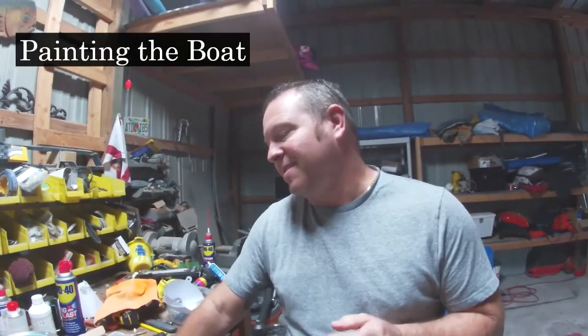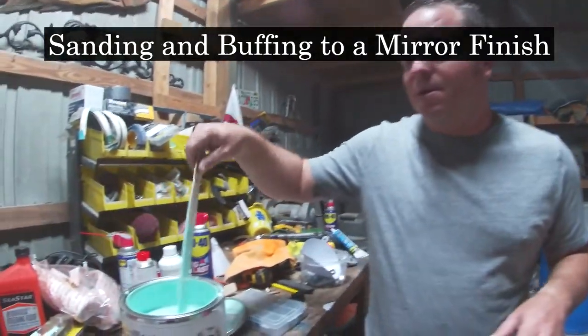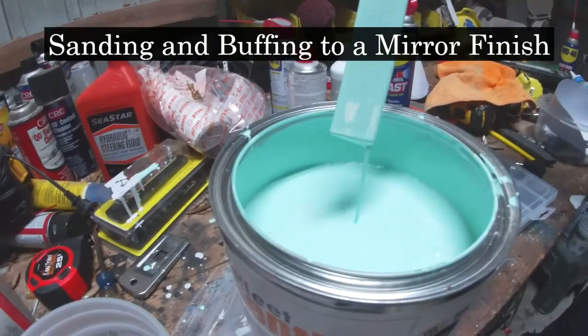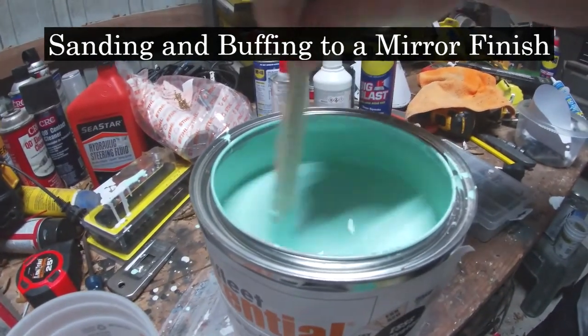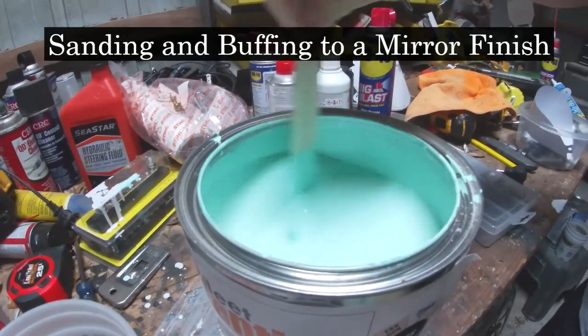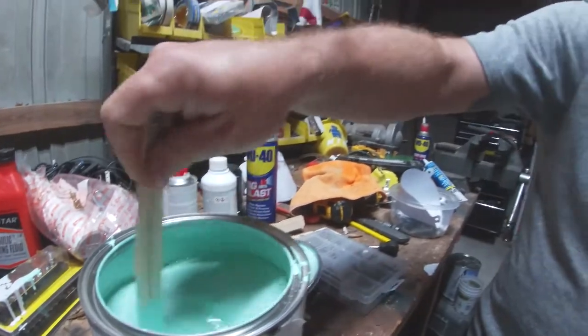All right, today is paint day. Yesterday we primed the hull, got all the bodywork everything done on it, got the hull in prime, everything's taped off, and today we actually get to apply some color. This is our color that we're putting on. This is PPG Essentials Paint, single stage, and I'll walk you through the process of what we're going to do.